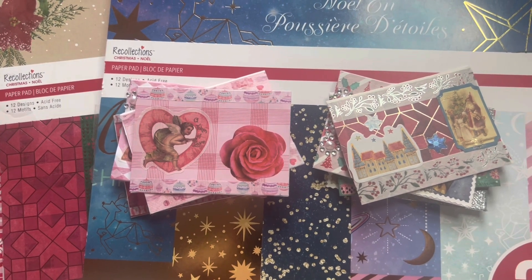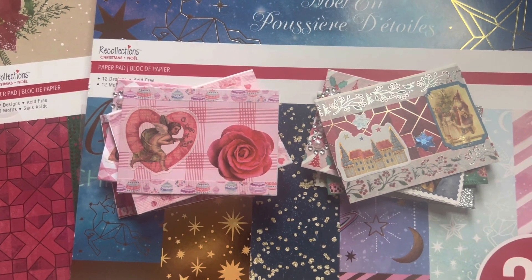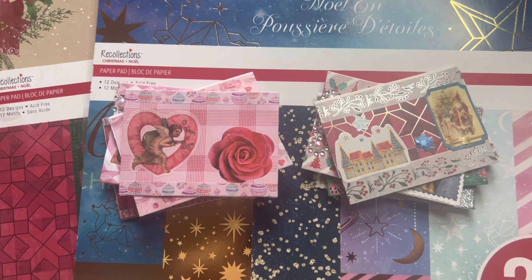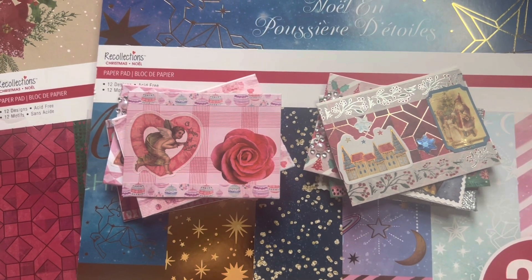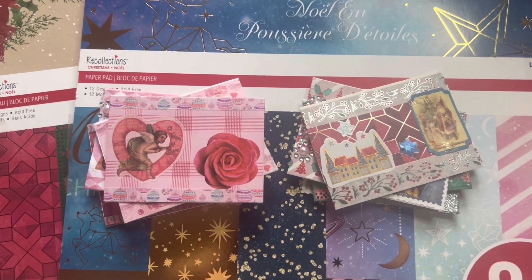I'm going to have links to those three channels in the description down below. Since it's an open collab, you can pretty much do whatever you like — making an ATC card or an MDC card, or even both of them, and sharing them with everyone watching.